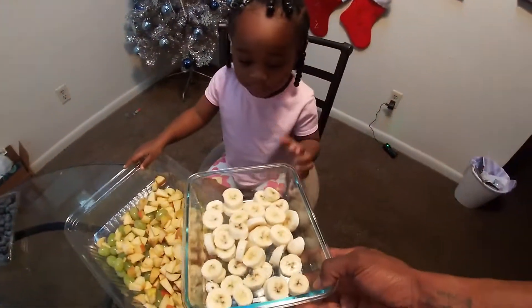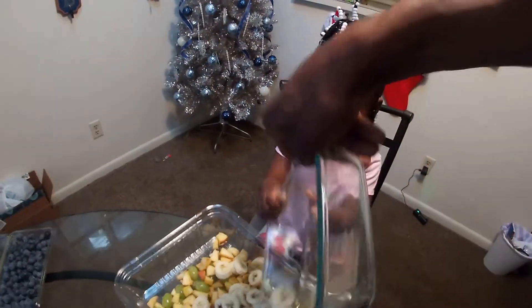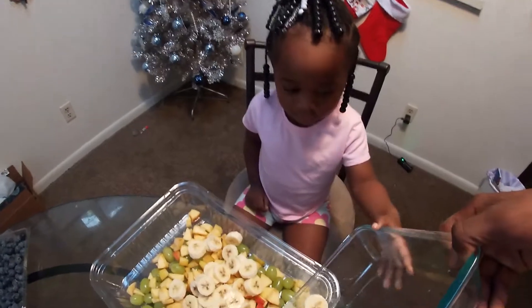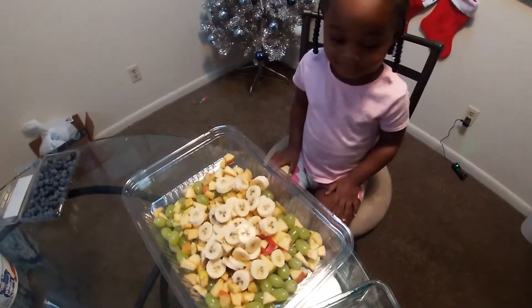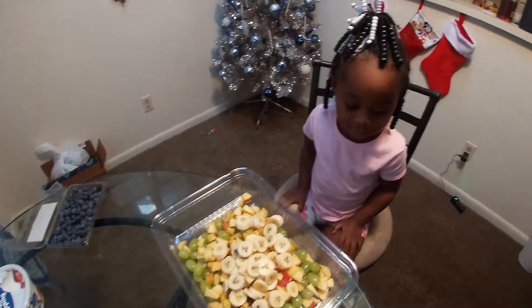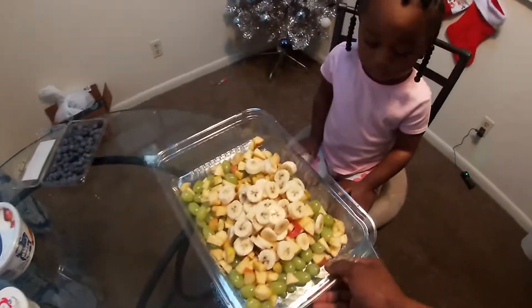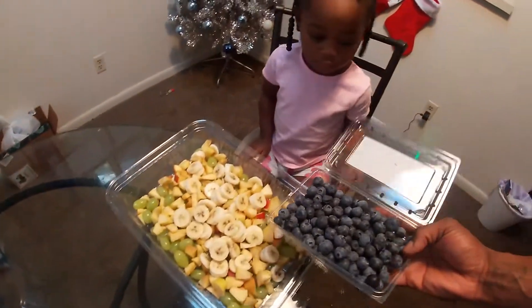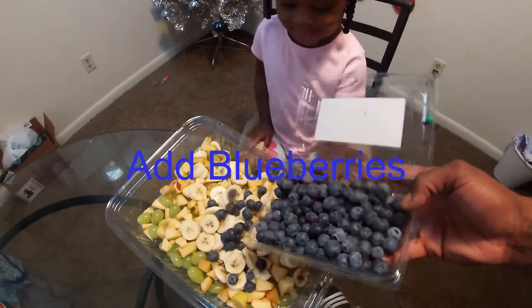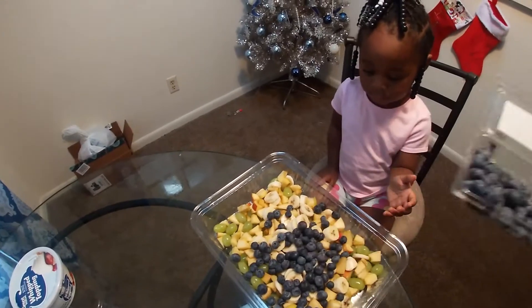Yes, what is this? Bananas! Okay, put in the bananas. Okay, put them in there. Okay, grab them. I like bananas. Shake it up! Okay, now you're gonna put in blueberries. Okay, shake it. No, we don't got any strawberries. Think that's enough blueberries? Think that's enough?